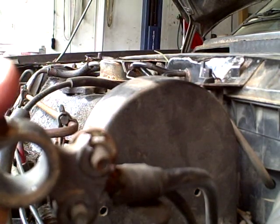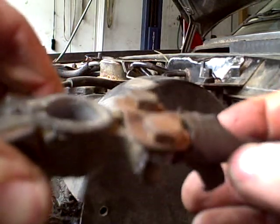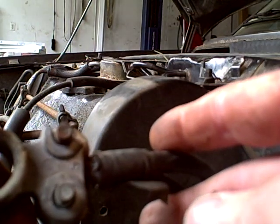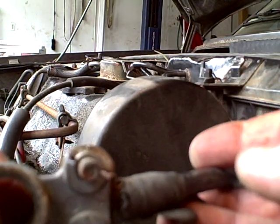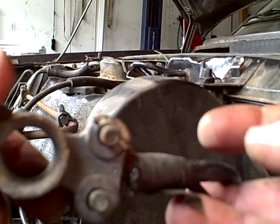Hi, this is Morris Rosenthal for ifitjams.com. This is my negative battery cable here, and the replacement connector I put on it some time back broke, and it looks like it melted a little before it broke. I figure I've got to replace it now, even though the car starts, because I don't want to be out here fooling around with it in the middle of the winter when it's cold out.